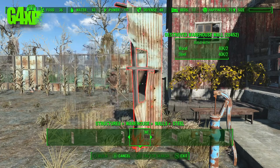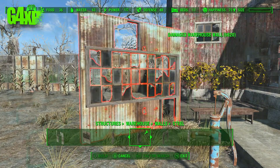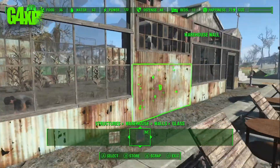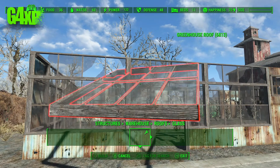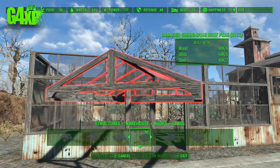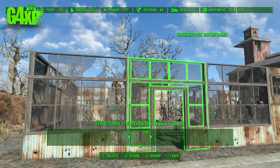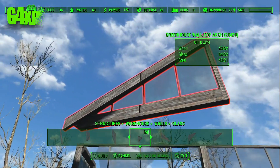We'll continue to put these walls in and then go back in a sec. I'll go for double doors, one at each end, just to make sure that those settlers are going to path okay. That's looking alright so far — but you'll see in a second, this is where the problems start to come in. If you've built in Fallout for a while you'll know I'm about to have a drama with the roof.